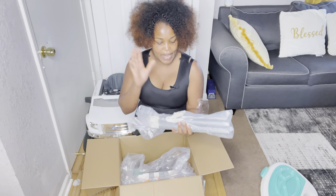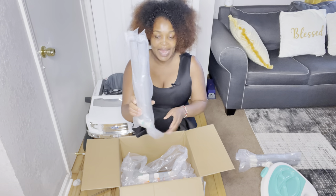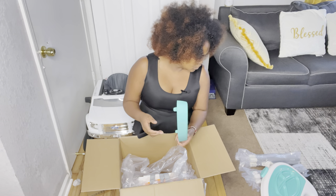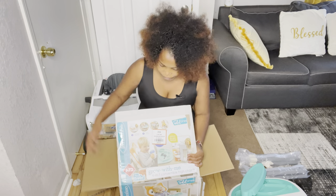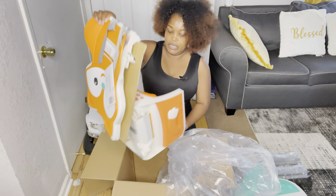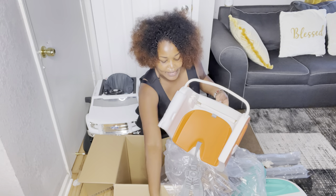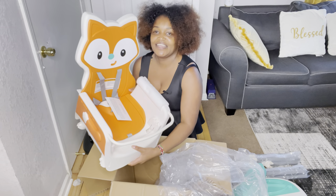There are four legs. I'll keep them in the box to stop messing up my place. I don't know what these smaller pieces are — I'll find out as I move on. I believe this part is for locking him in. The brand name is Infantino. This last part has the seat where he's supposed to be sitting, with buckles, and this is the base.